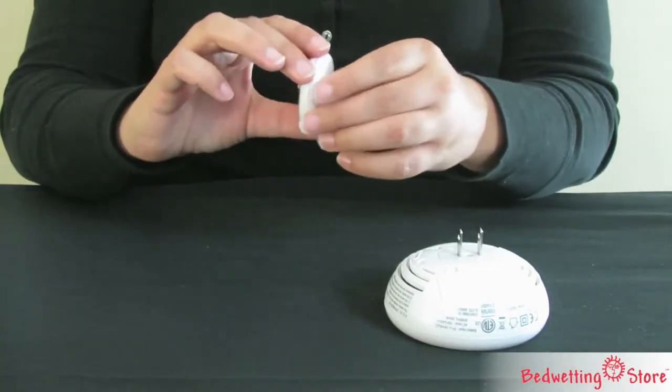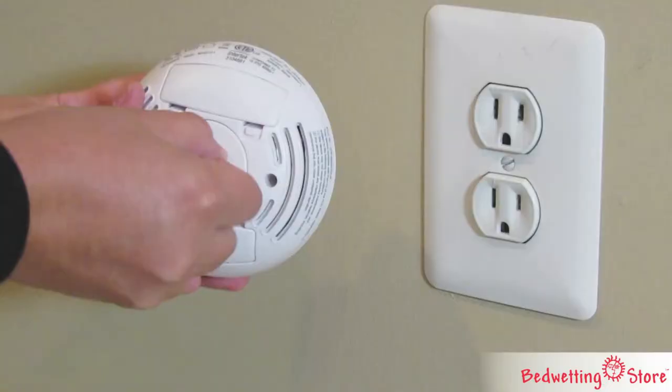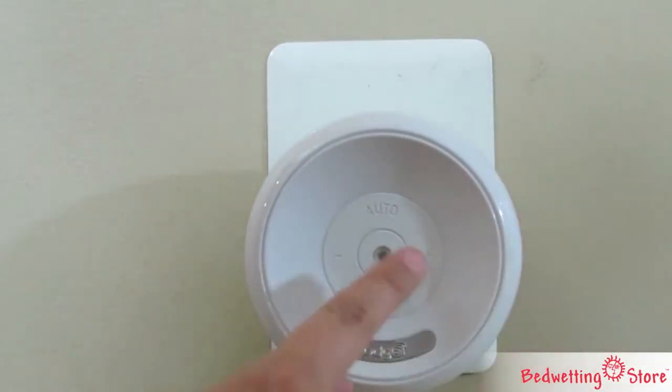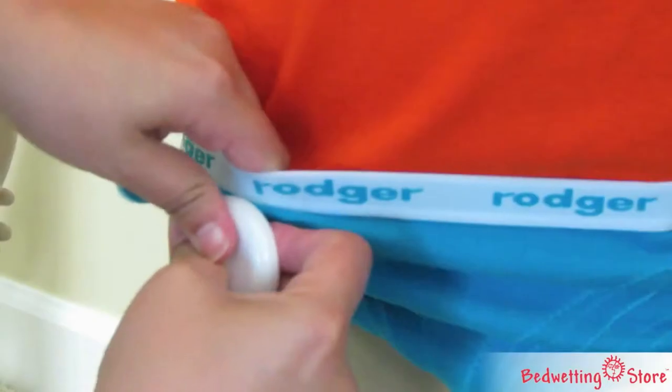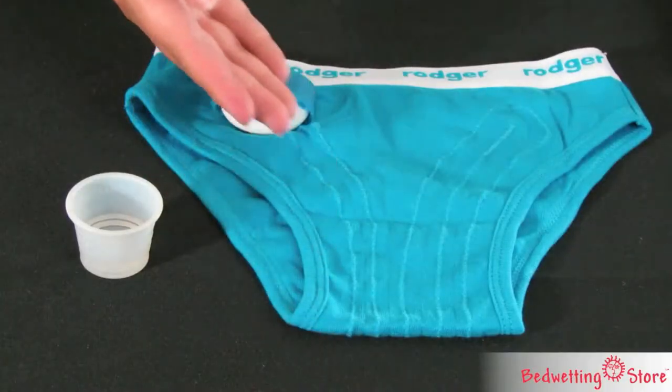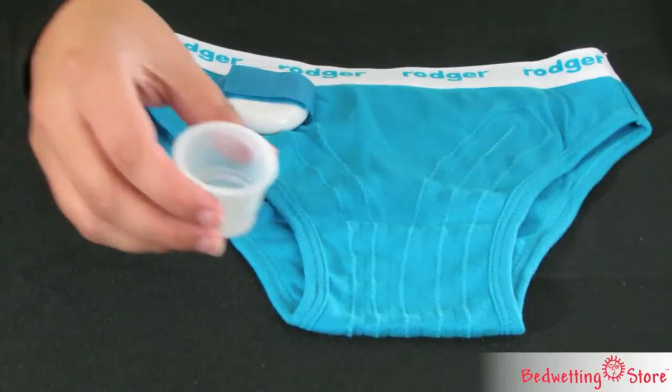The Roger Wireless is an easy-to-use bedwetting solution. To turn it on, simply plug the receiver into a wall outlet and press the central LED button. The transmitter is snapped into a pair of Roger briefs which fit just like regular underwear. Moisture-sensitive threads sewn into the briefs will trigger the alarm when wet.